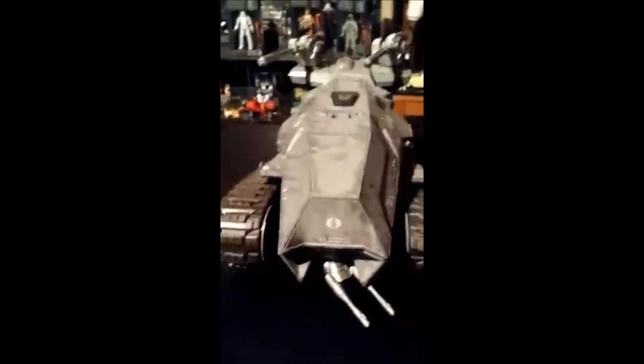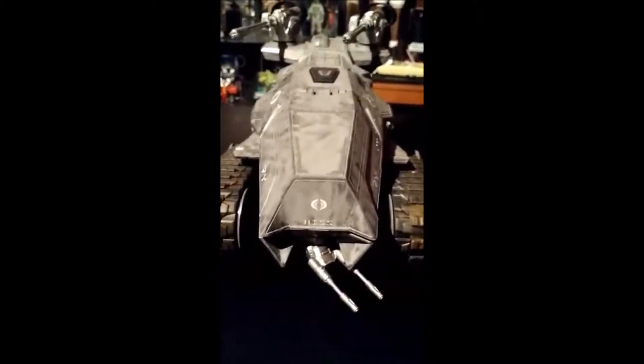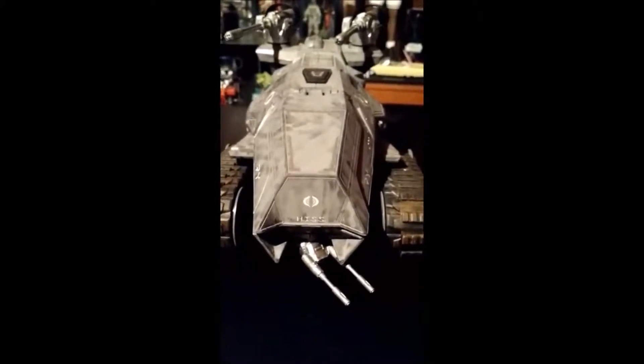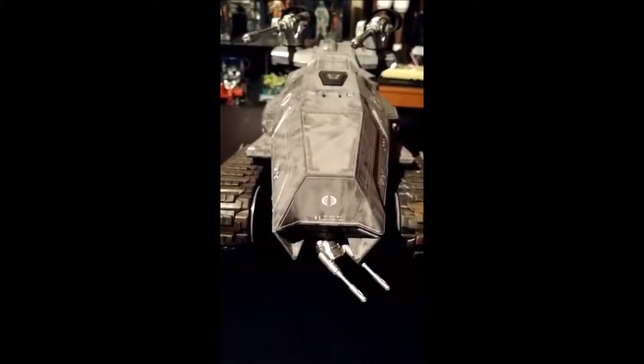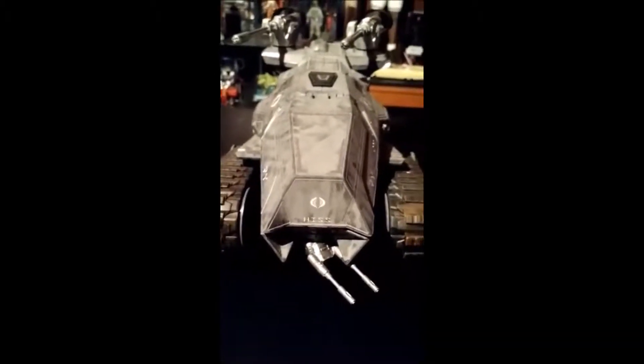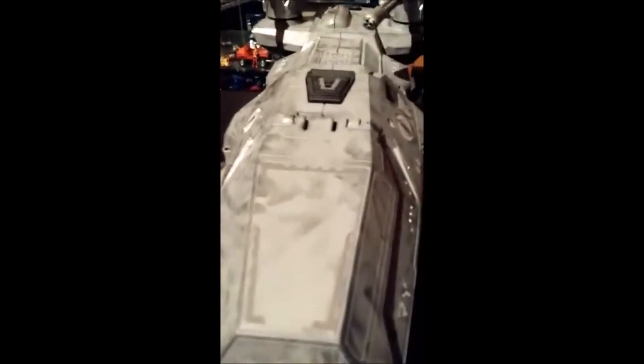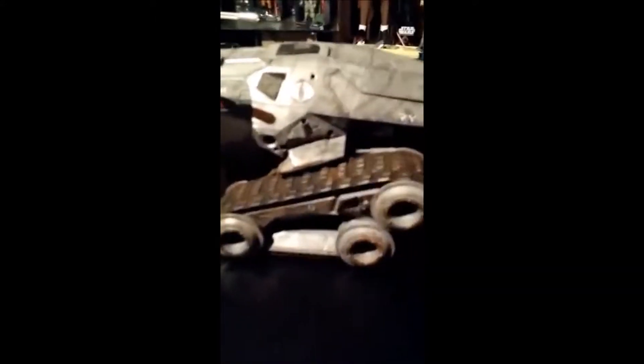Today I'll be reviewing this tank that was customized by Tour Bus Customs' Matty Burkett. He did a phenomenal job. As you can see there's a little ski-low on it, got the side views, you get the treads.